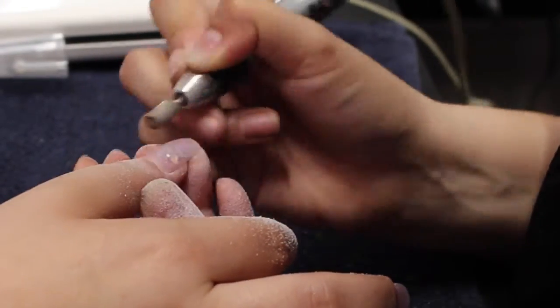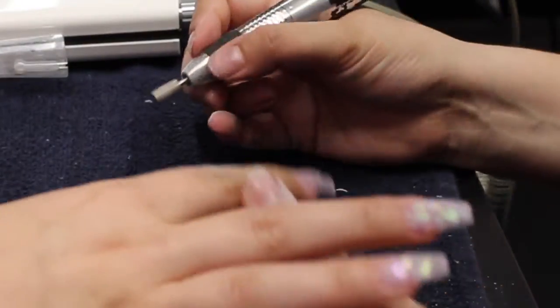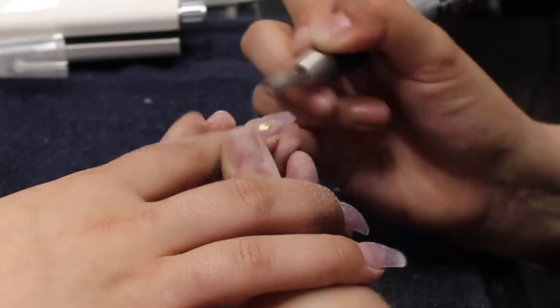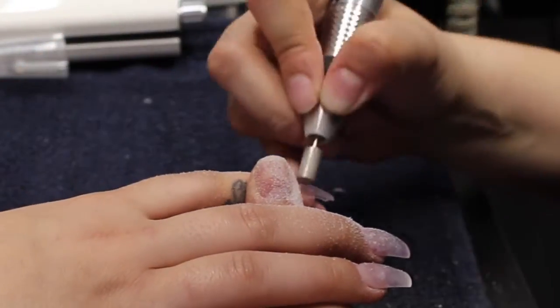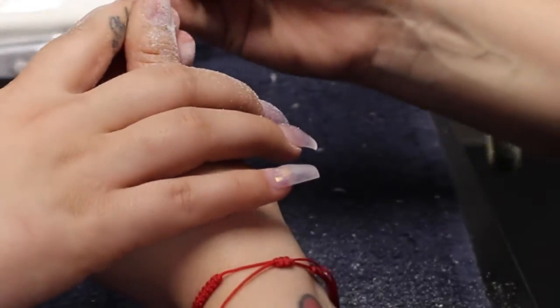It's really important that you learn how to use the tools so that you get the best outcome. Practice going around the cuticle area without the machine being on, just getting comfortable, and then filing the rest of the nails so that you can be comfortable and have the best outcome.